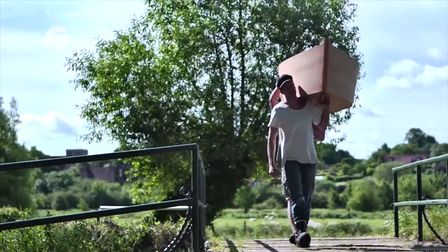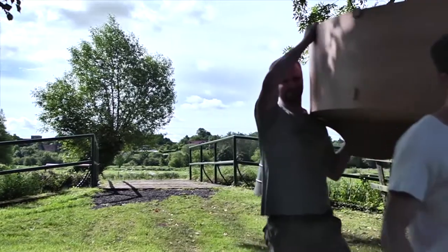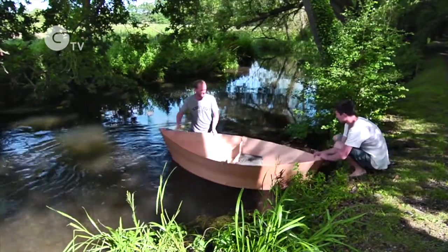We veneered American Cherry on the sides and the bottom, and we used American White Oak for the keel. The keel will take a lot of abuse and it is meant to protect the engine, so we needed something very heavy and very robust.